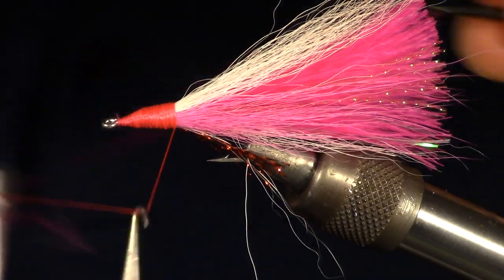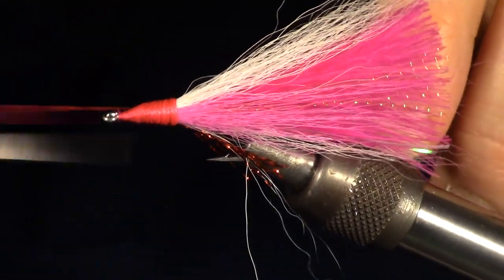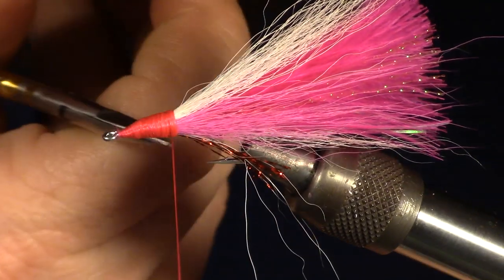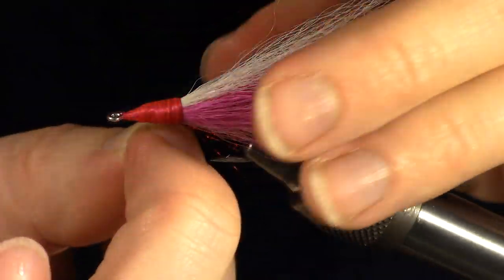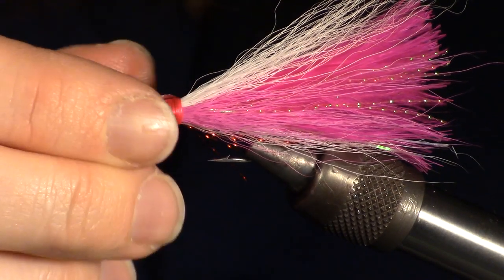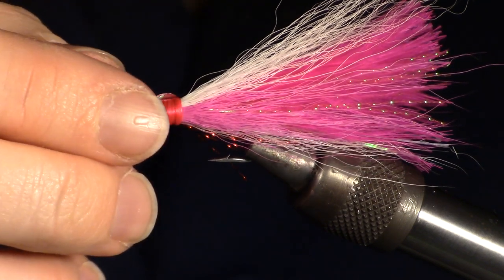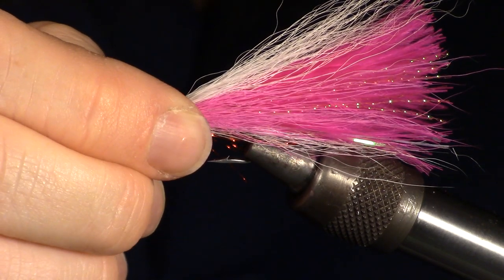Now you can whip finish your fly. While this is not 100% necessary, I like to add some eyes. In this case I am using 3D eyes in silver. The size I believe is 532, but the size will depend on the size of the fly.